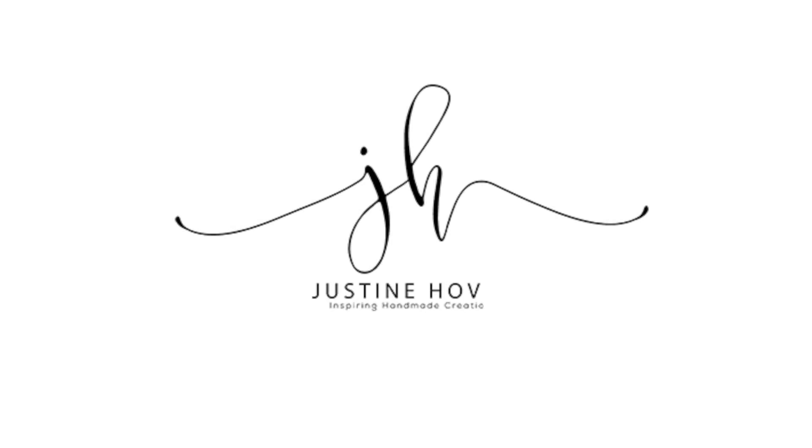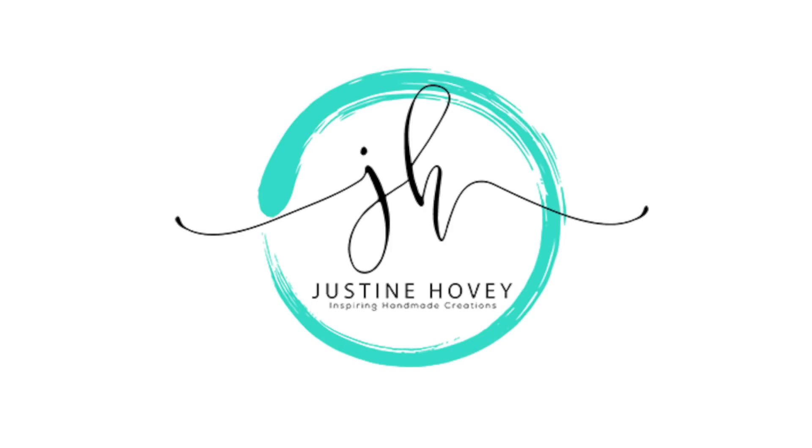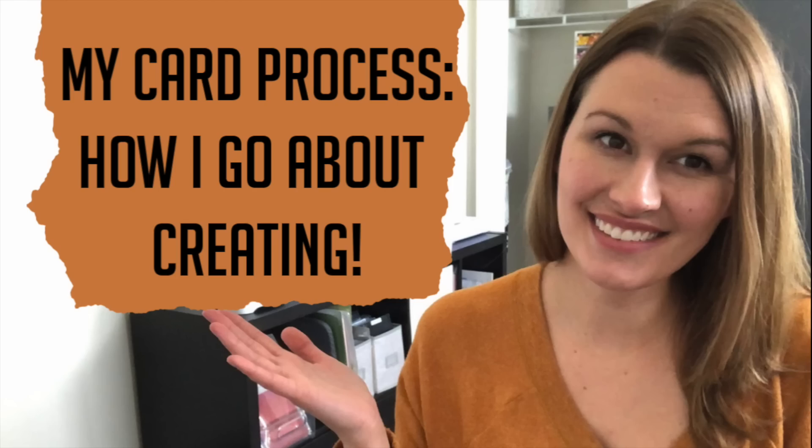Hey everyone, it's Justine, welcome to a new video. This is from a viewer request to check out my card process — how I go about creating, not just seeing the final edited product, but actually where I go in my craft room, how I create and how I pick things. I'm going to show you first a time-lapse of me doing it, and then I'm going to explain my process in a bit more detail. The time-lapse is super fun, let me show you it.